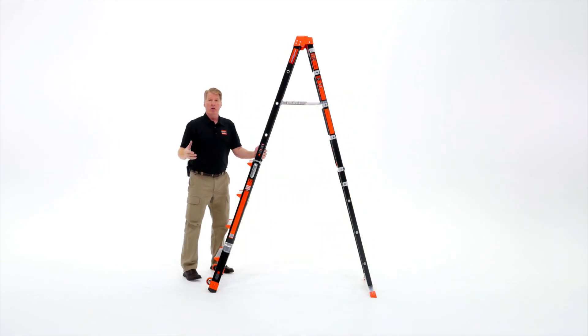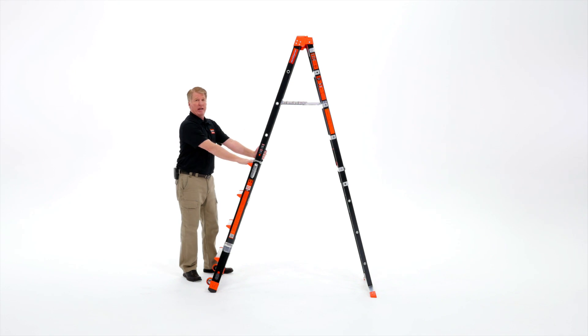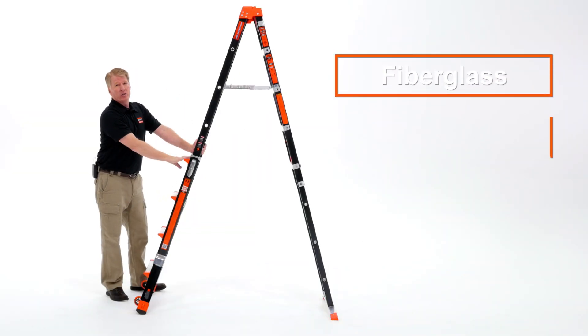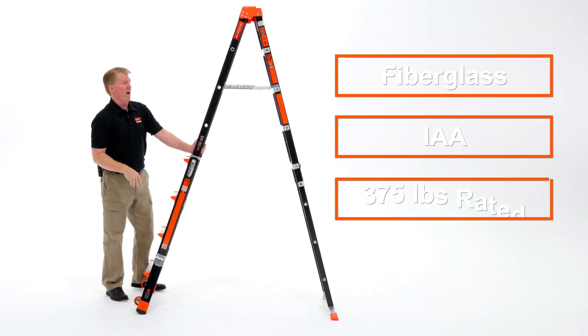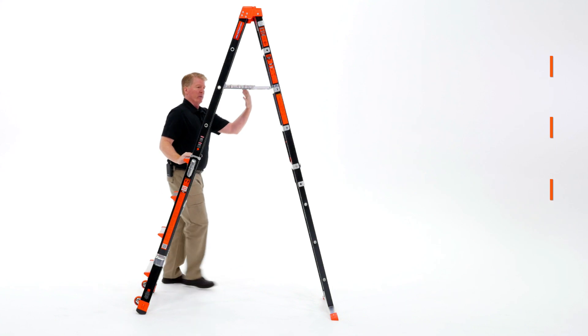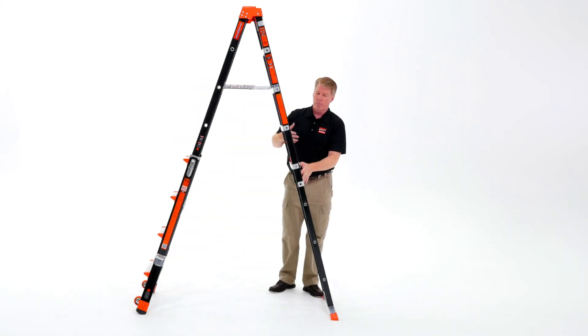Different than a traditional Little Giant product, this is a single-sided ladder. It is fiberglass, so it's non-conductive. It's rated as a 1AA 375-pound ladder, but you can only climb it from the front side — the back side is just for adjustment purposes.